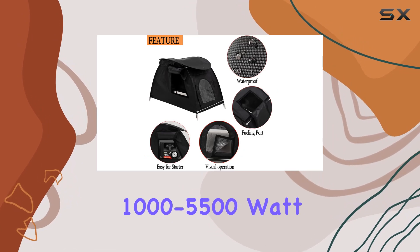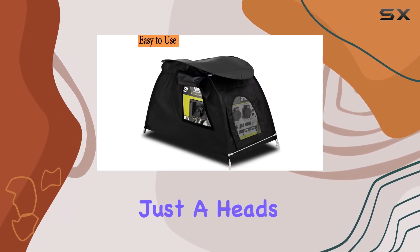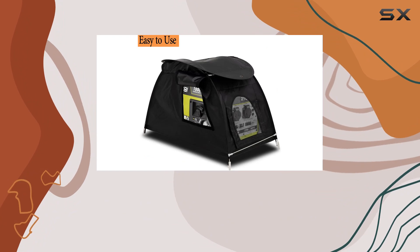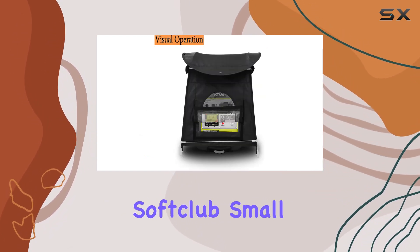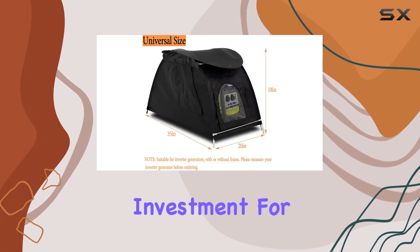Now let's talk size. With dimensions of 35x20x18 inches, it fits most 1000 to 5500 watt inverter generators on the market. Just a heads up though — make sure to check your generator size before ordering.